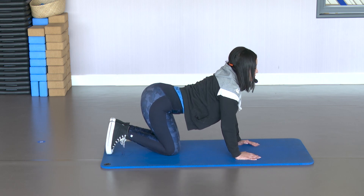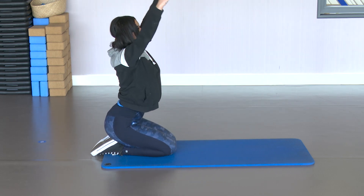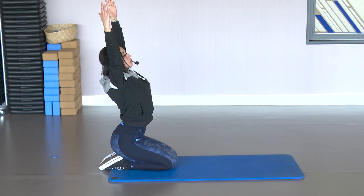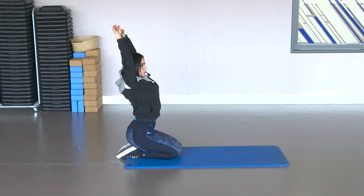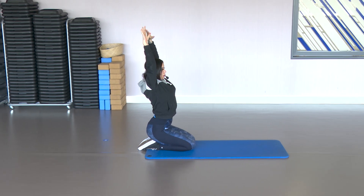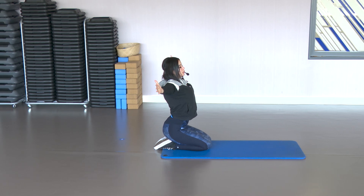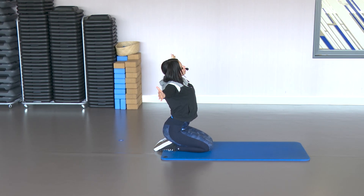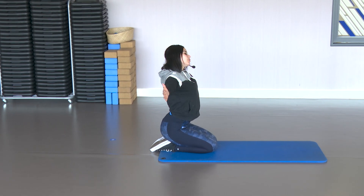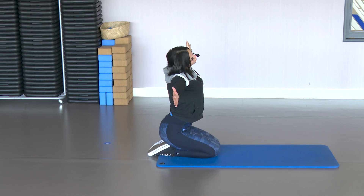Sit back on the heels. Raise those arms up. Look up, stretch well. Pull the hands upward. Open the chest. Open the arms. Stay there. Open the chest wide. Head to one side and to the other. To one side and to the other.